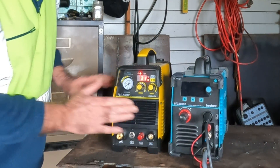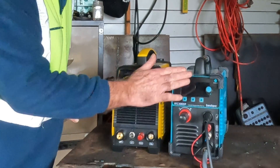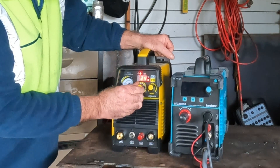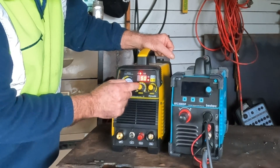On this one the fan starts straight away, whereas on the Bestark the fan is on demand — once the machine heats up, the fan will start. So on the Hyundai we've got the fan running straight away, while on the Bestark it's fan-on-demand.